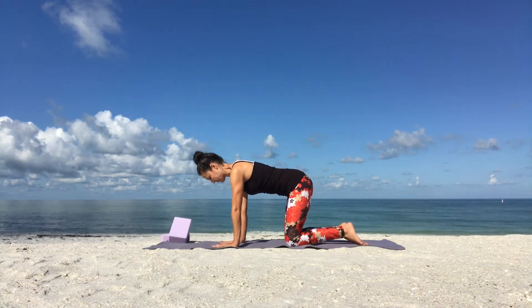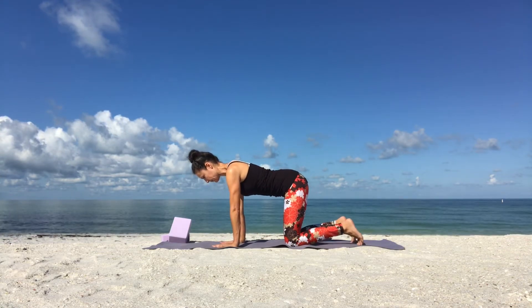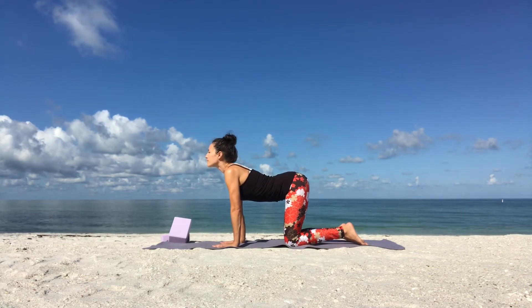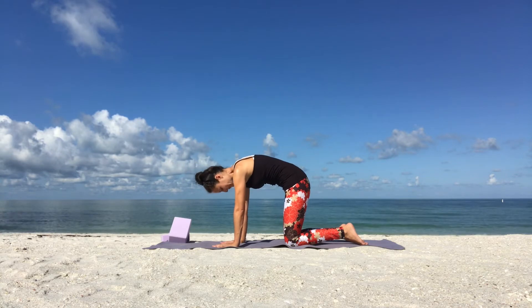Wrists under your shoulders for cat-cow pose. Inhale through your nose, drop your belly, look forward. Exhale through your nose, round your spine. Chin to your chest for cat pose.